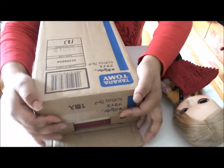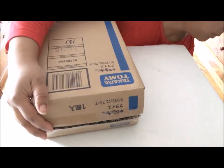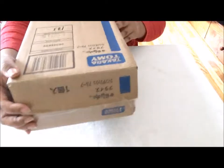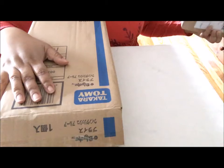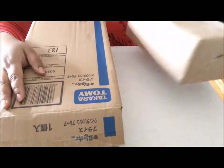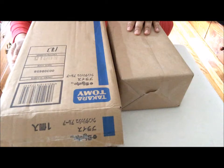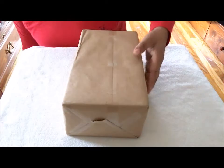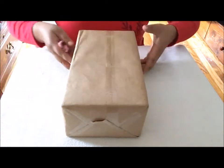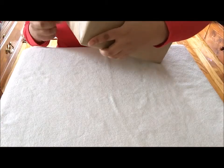Today my other doll arrived. Here is a Neo Blythe box and this one is my first midi Blythe. I don't have any mini Blythes — this is my very first one, and I purchased her on eBay.